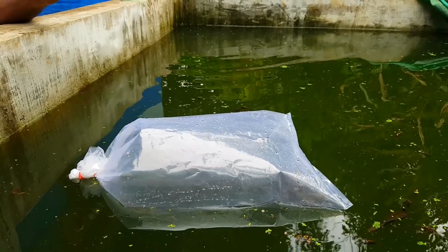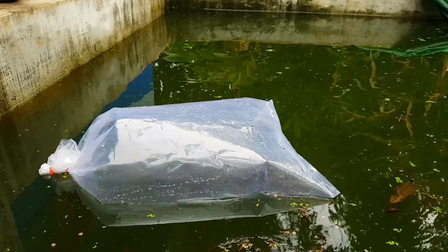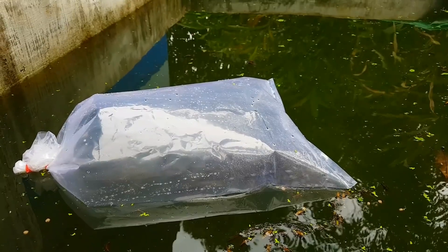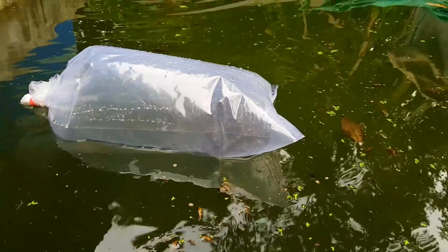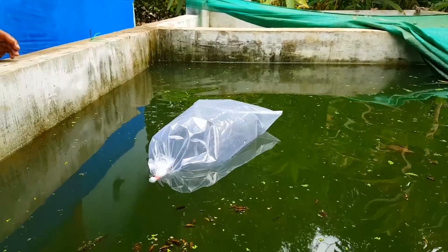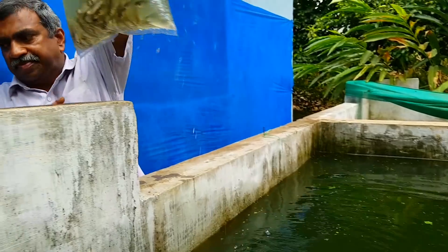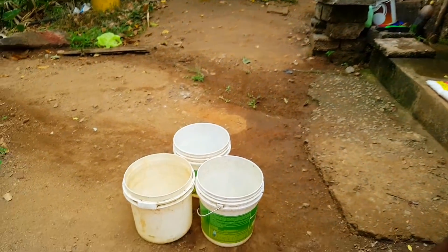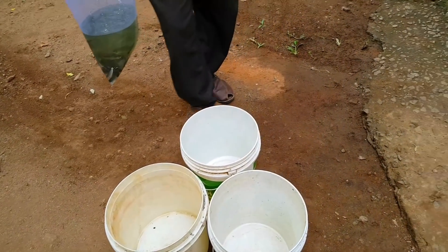We will be able to get the water. We've got a lot of this and we've got our own water. Now we've got a lot of water for 10 minutes. We'll fill the water in the bucket. We will take 3 buckets of water — then take a bucket of water.